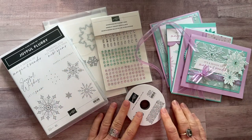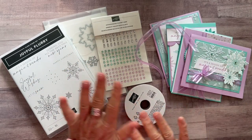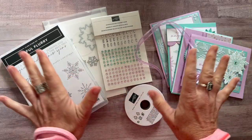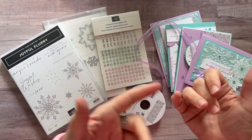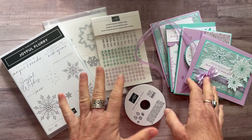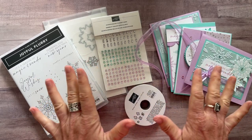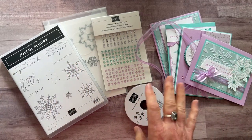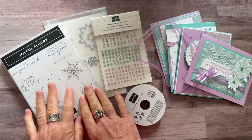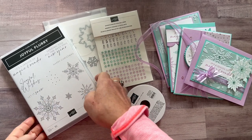Hello friends, it's Amy Ferlichi at the Gathering Inkspiration Stamp Studio. Today another beautiful set — I am totally loving these cards. I was not so sure when I first got started, I was trying to find my mojo, my inspiration, but I think I did. So I'm super excited, as always, to share with you my latest class to go featuring the Joyful Flurry Stamp Set.